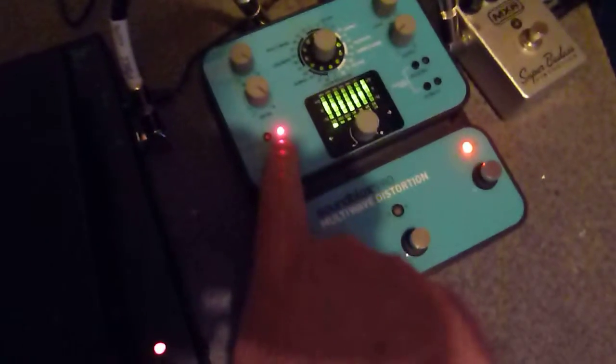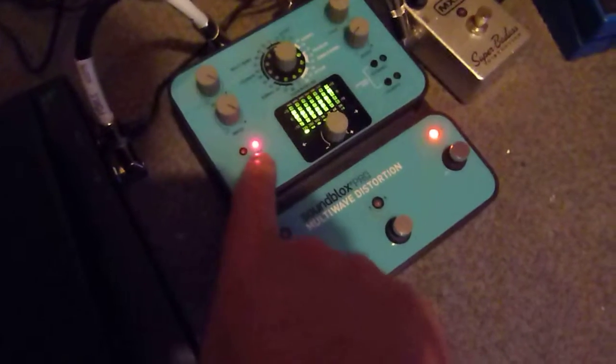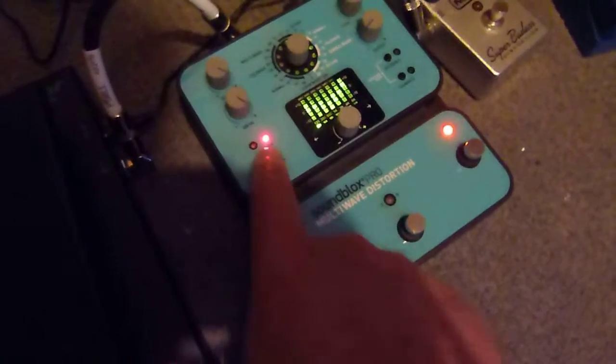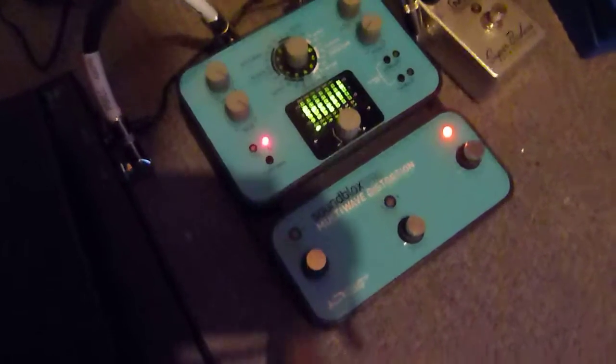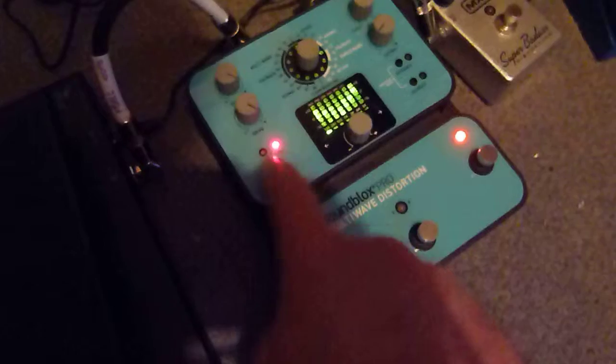Reoccurring problem: the pre-set bank switch will not change back to green. It will not change. Sorry, I've got a plectrum in my mouth. I'll put this on YouTube so they can see what the problem is. I've already pressed it about five times before I got the video — it will not change back, it's absolutely jammed.